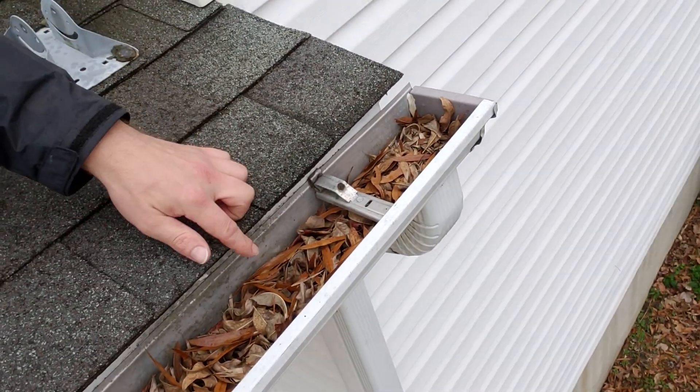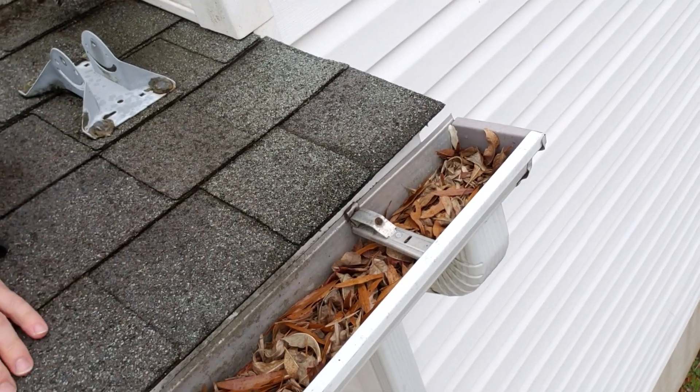We also note that this gutter is completely full of debris, so we're going to recommend that these gutters be cleaned out.